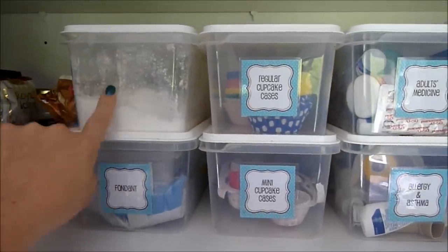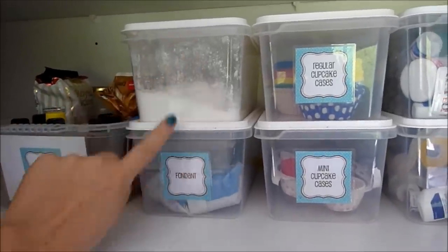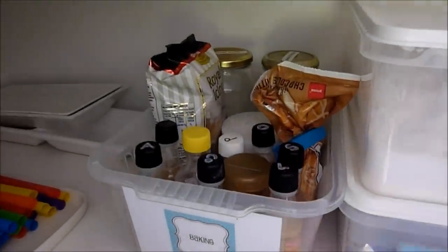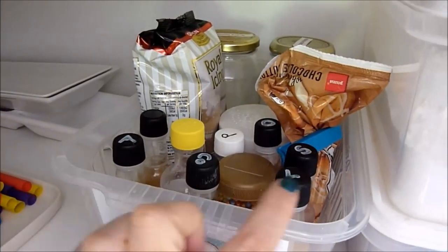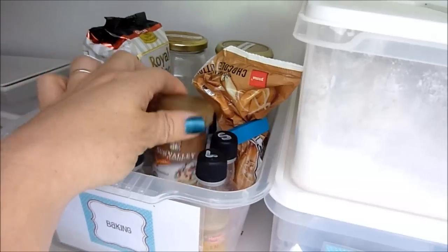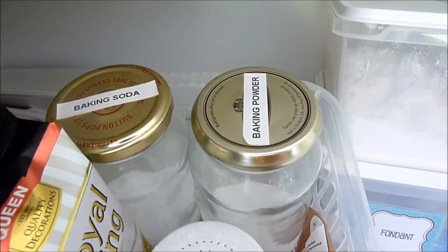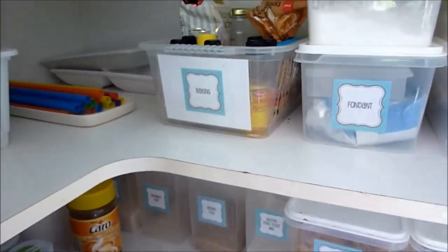I need to do a label for there but I'm having computer issues. That's icing sugar, fondant, and this is baking supplies — in there I have flavorings; I've written on the top what they are, for example almond, coconut, lemon. I have some sprinkles and royal icing at the back, and two jars with baking soda and baking powder — handy to just pull out onto the counter when I'm baking.